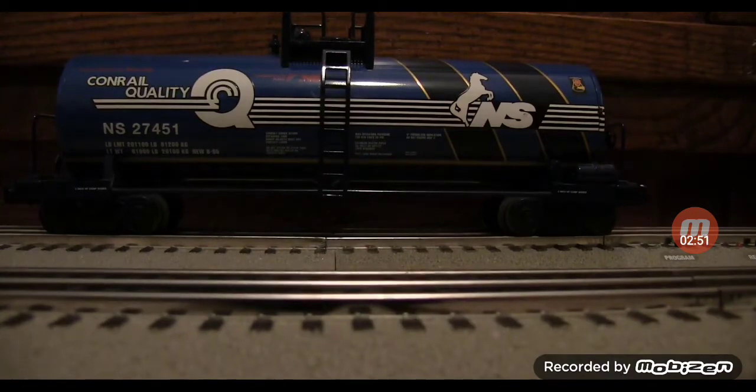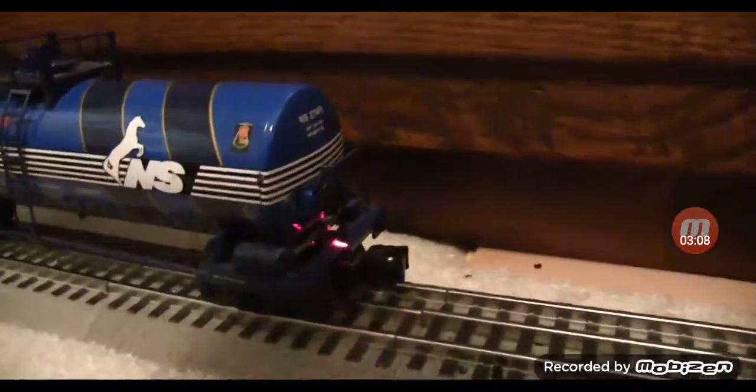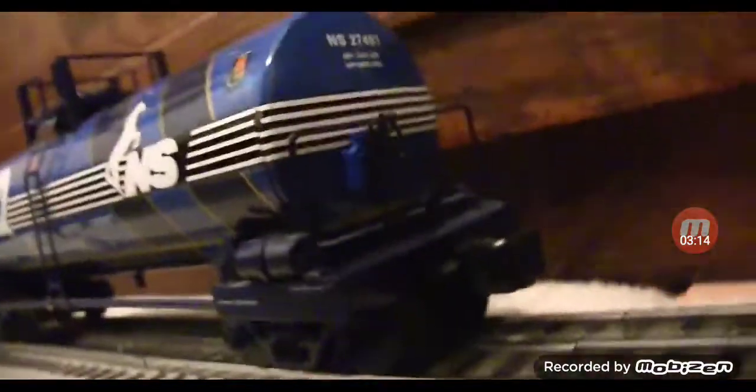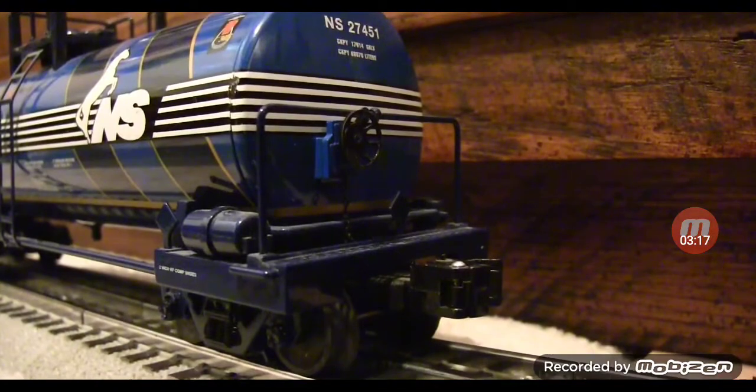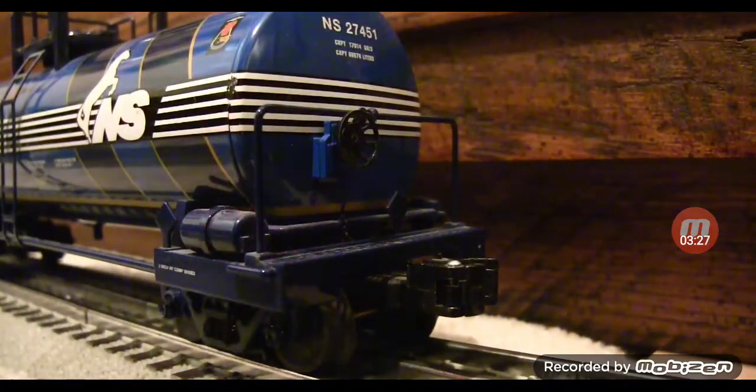On the tank car here in the front, we actually do have a little chain going from that wheel there to the bottom. I think that's really cool that Lionel decided to actually put the chain there — you can see it better now. Even though it doesn't do anything, it still gives the effect as if it would actually work as brakes. We have some nice details down here.